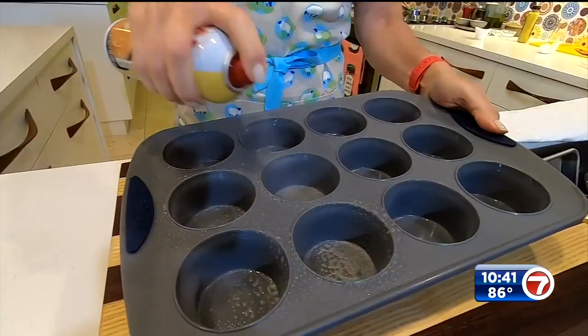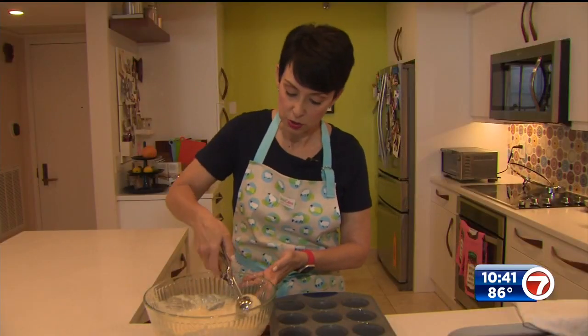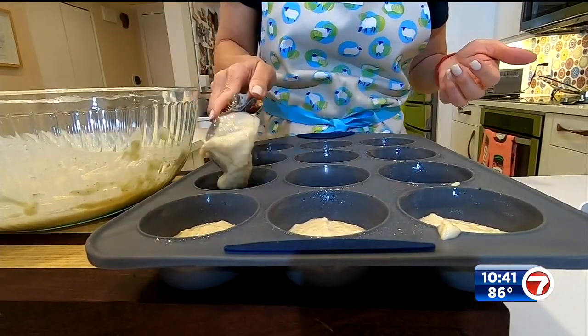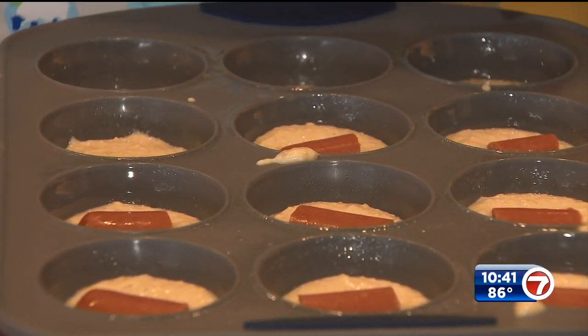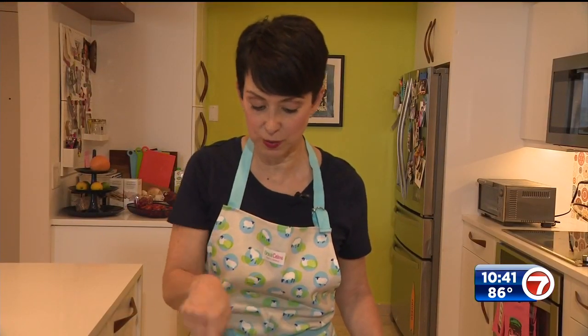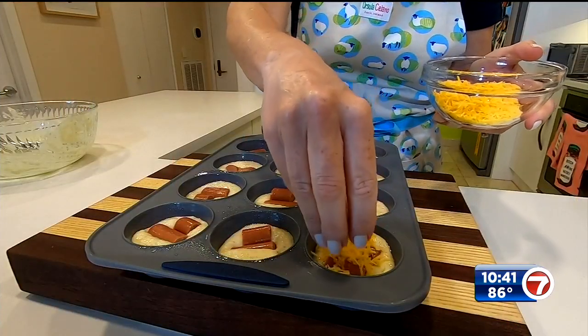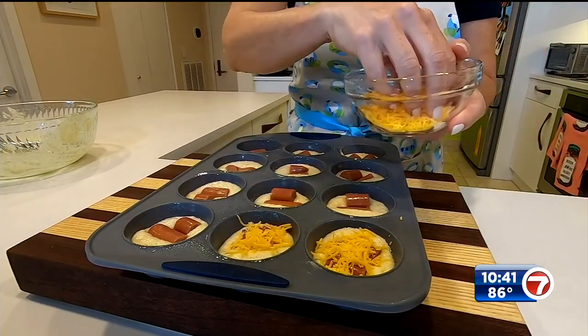This is my muffin tin — I sprayed it with a little butter spray prior to. I've got my little scooper here and all I'm gonna do is drop a scoop of batter into each, and then I'm gonna go in and drop a couple of pieces of hot dog in each. I take my hot dogs and cut them into little pieces so I can get two in there at a time, just so it has a little more hot dog in the muffin. I'm gonna end this with a little bit of grated cheddar cheese, and then we're gonna bake these bad boys.